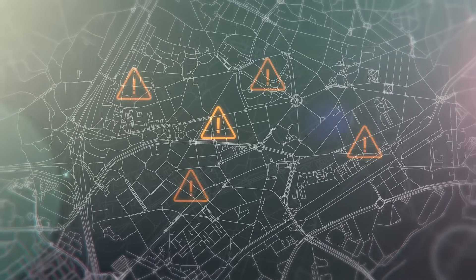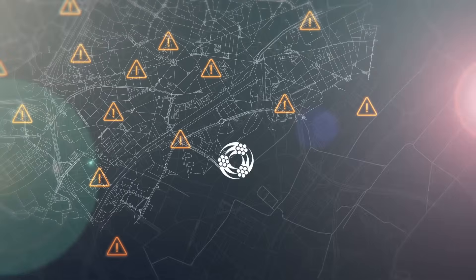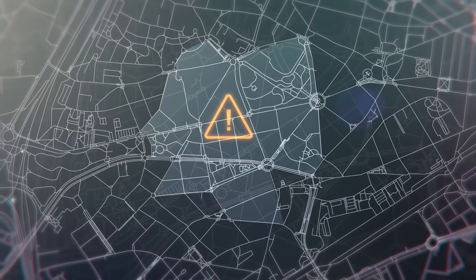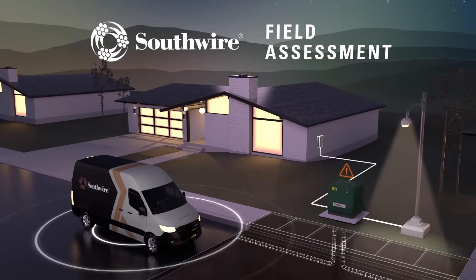Southwire will partner with you to identify exactly where your biggest risks are and which cables should be rejuvenated. Our digital grid resiliency assessment can detect large areas you should examine more closely, and our field assessment and testing capabilities can target exactly where you need to rejuvenate or replace.